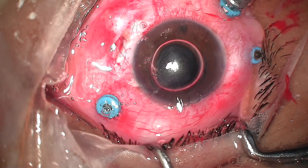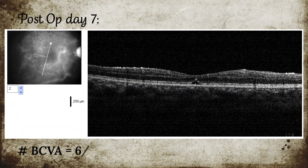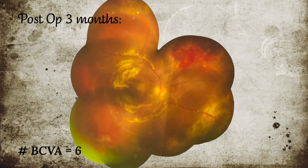Followed by silicone oil injection. Post-operative vision on day 7 was 6/60. Retina was on, patient was happy, and the eye was relieved. Post-operative vision after 3 months is 6/36.